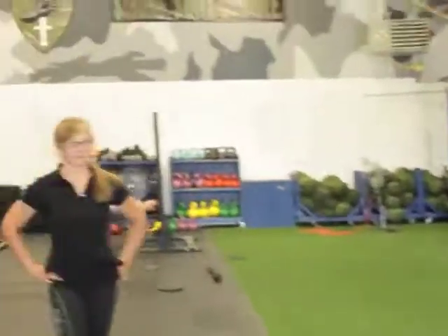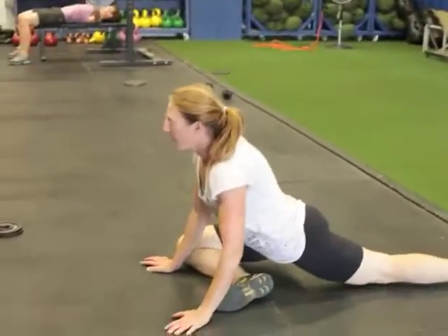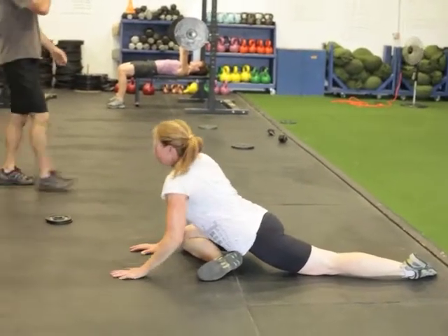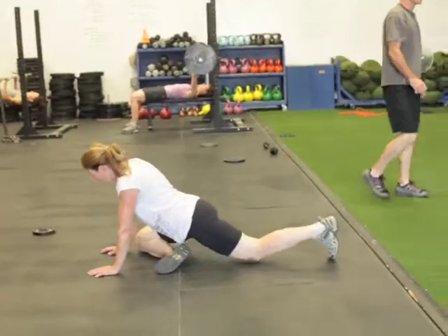And then they're finishing up with pigeon stretch. Leave those there for the next time you do it. Good. That's our upper body circuit right there: bench press, pull-up, hitching.